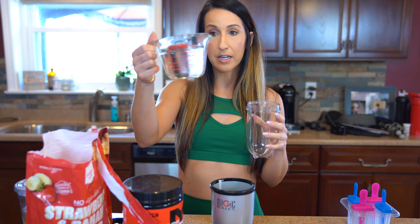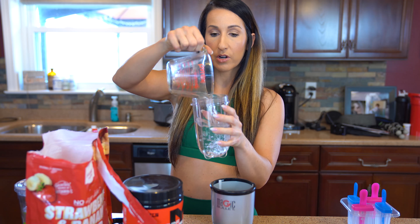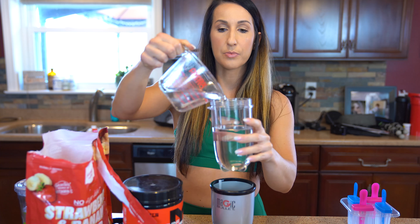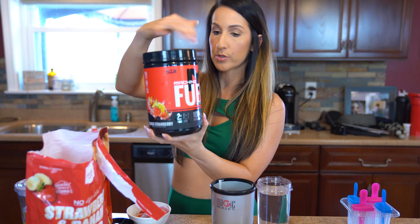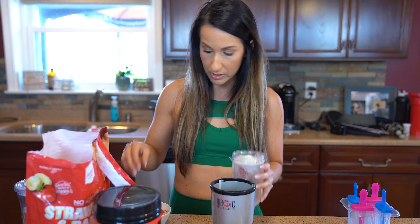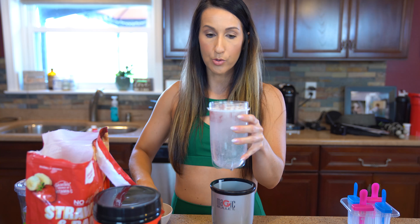We're gonna go ahead and add about a cup and a half of water. We're gonna take our mango strawberry Machine Fuel and do one full scoop of that. For a little bit of extra flavor and to add some carbs and extra nutrition — some micros — we're adding frozen strawberries. They're a great source of vitamin C, which is great post-workout to help with oxidation that takes place in your body when you work out. It's great to consume antioxidants post-workout.